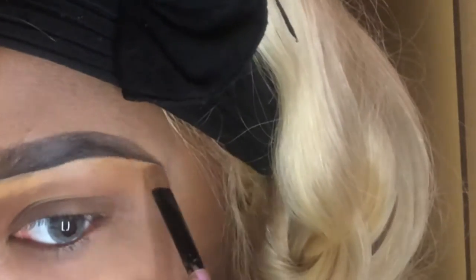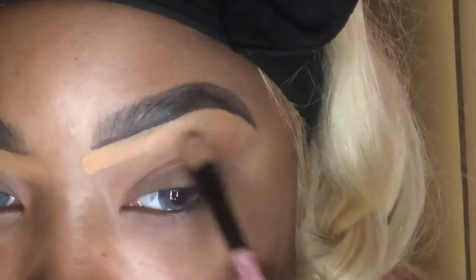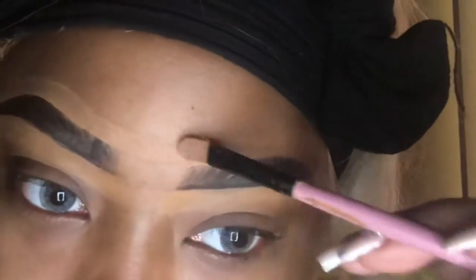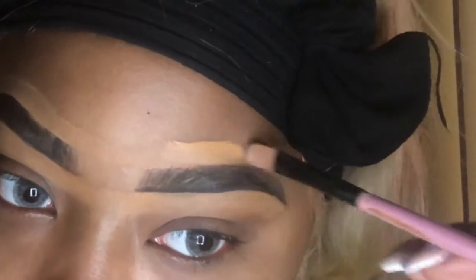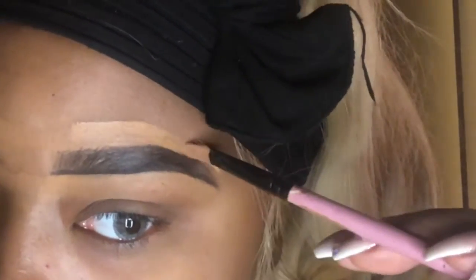I like to use a concealer lighter than me. Sometimes I'll go in over the top with the concealer at my exact shape. Other times, I'll just do a lighter shape because it seems like it makes your eyebrows sharper once you go in like that.